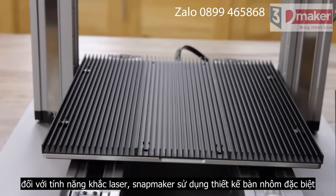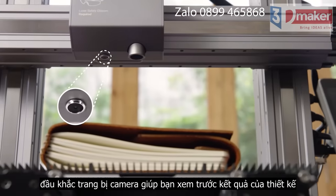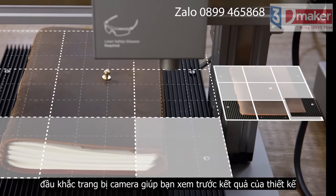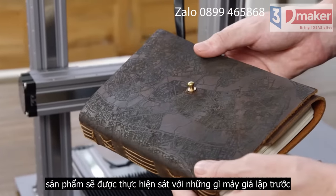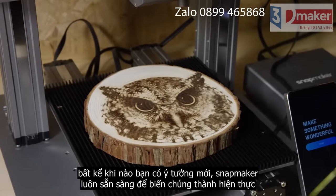For laser cutting, it uses a specially designed aluminum grid table. Its built-in camera allows you to preview a design on any material or surface. What you see is what you get. Whenever a new idea strikes, you'll be ready to turn it into reality.